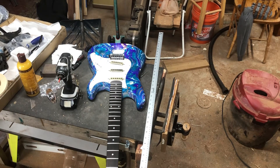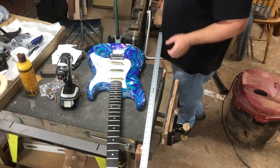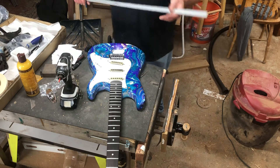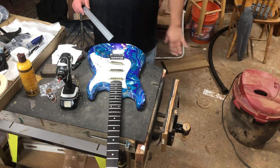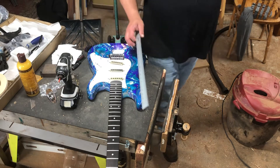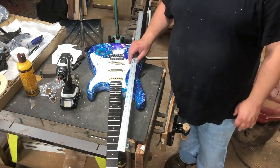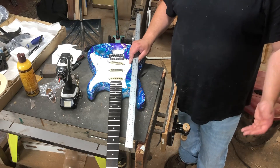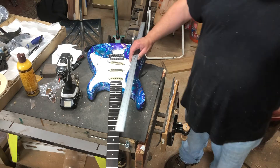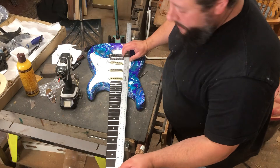All right folks, I just realized that I went and made a whole video and did a whole bunch of work, and I didn't hit the start button — I only got seven seconds of video. So I'm just gonna talk you through what I did, and I think that'll be fine. Taking it back apart and pretending to redo it really isn't gonna teach anything more than me just showing you what happened.